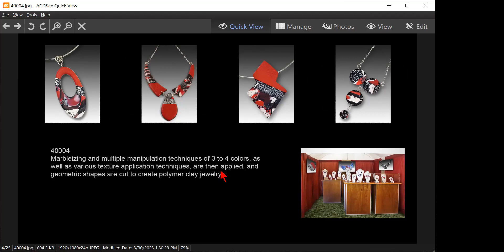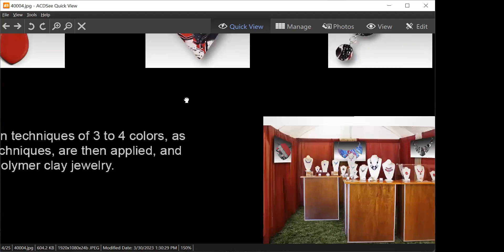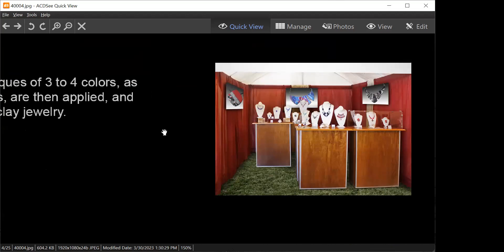In her booth image you get that she has other color combinations — you can see that in the booth it's not all red, white and black. The booth shows a variety of coloration so this set is much better. That's nice, really nice — booth shot is good.